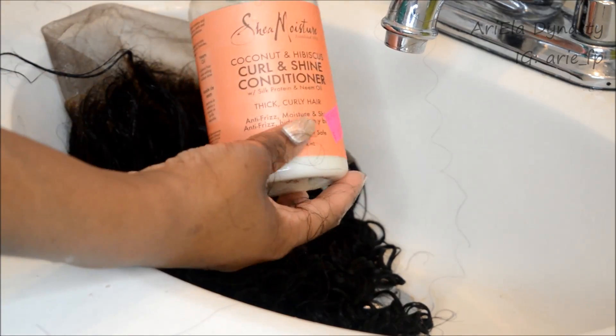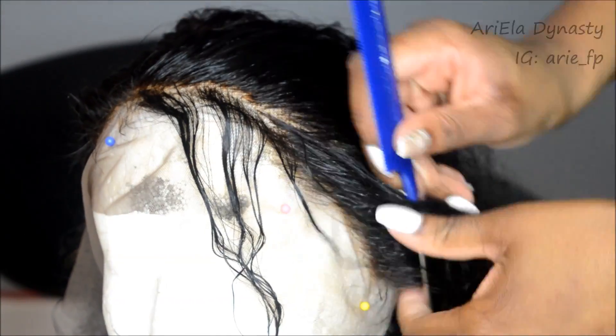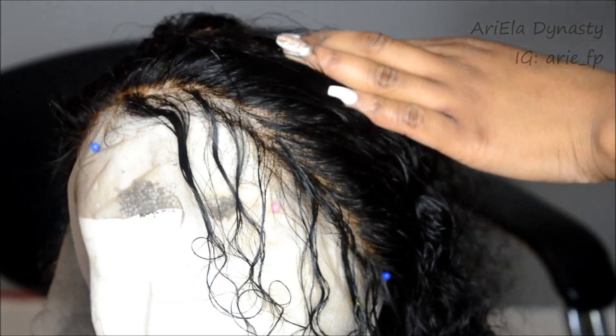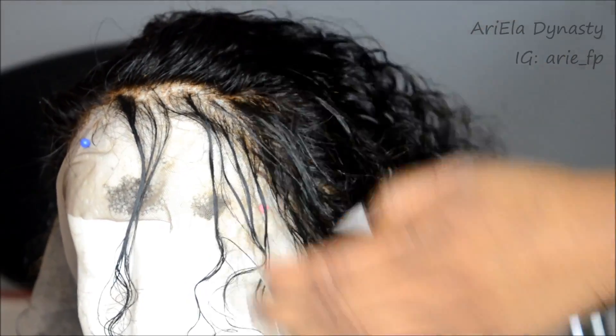To wash it I used my Shea Moisture shampoo and conditioner — just the original one — and I really scrubbed the bleach out so it wouldn't continue to process. Now moving on to the fun parts. I didn't show how I pinned it on the mannequin head because I covered that in my previous video with my Moana-inspired water waves, so check that out.